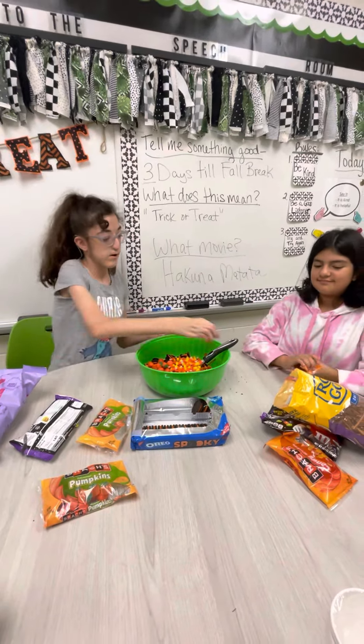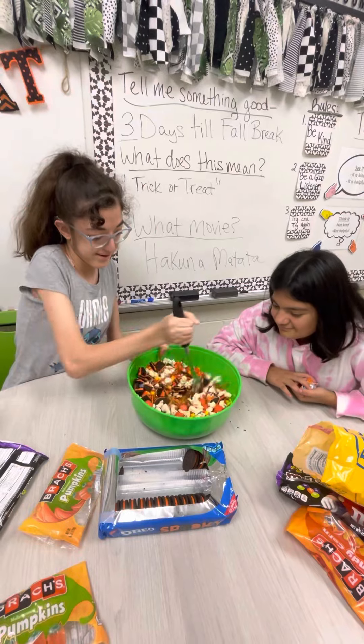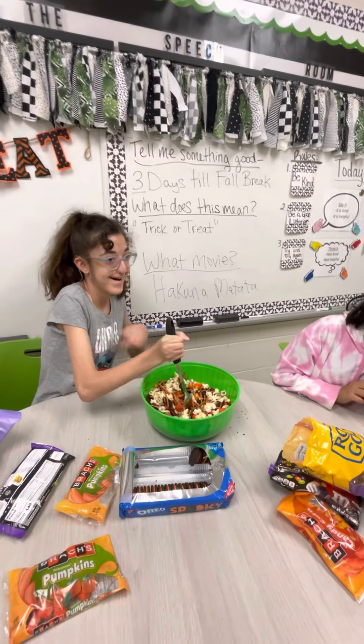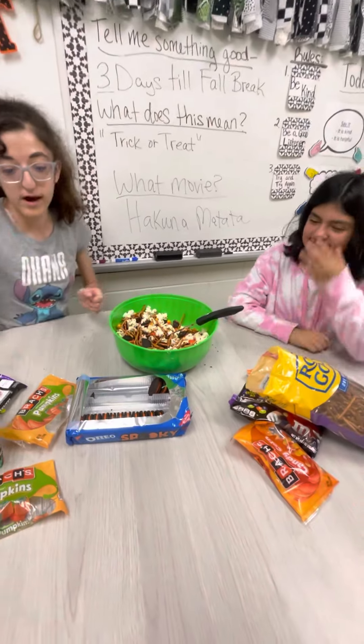Then we are going to mix it around. Make as much as you can.